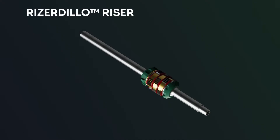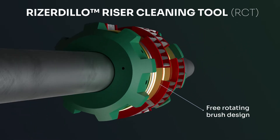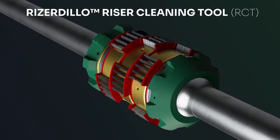For optimum cleaning performance, the Riser Dillow riser cleaner tool combines brushing, wiping and debris extraction technology on a robust mandrel to effectively clean subsea drilling risers.